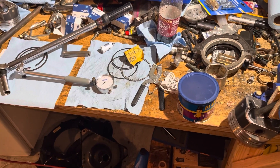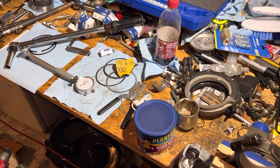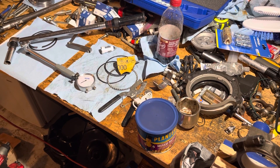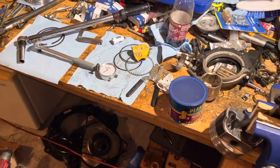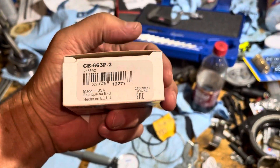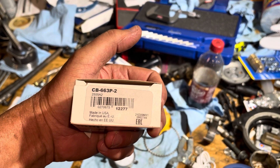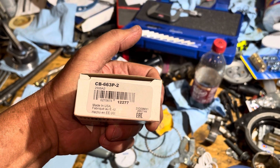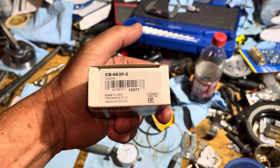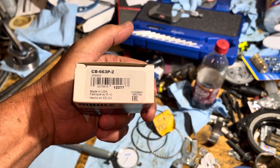If I'd bought the one-thousandths undersized version, I probably wouldn't have made it — some clearances were four thousandths too big, and taking off one thousandth still leaves three thousandths, which is outside the two-and-a-half-thousandths factory spec. The two-thousandths bearing put me very tight, right at the low clearance limit of about one and a half to 1.7 thousandths. Also worth noting: the CB-663P rod bearing is shared with small block Chevrolet V8s — the 5.0 and 5.7 — and LS motors. So this tip applies to those engines as well.